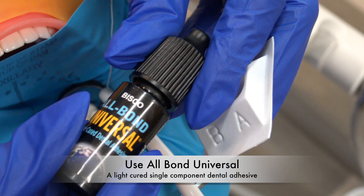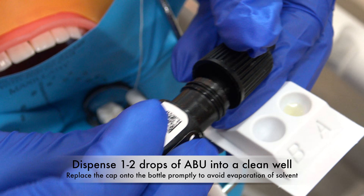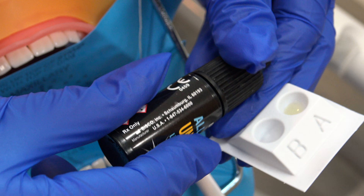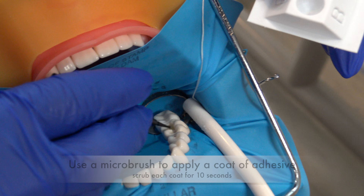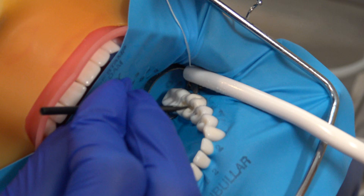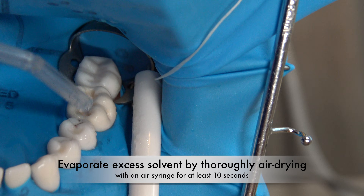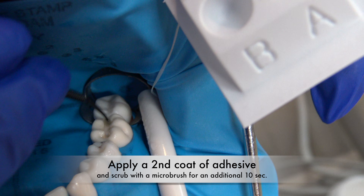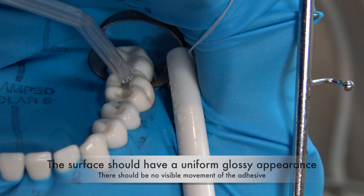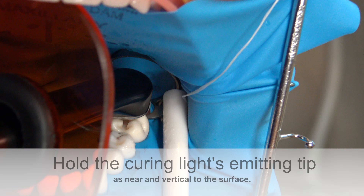Use All Bond Universal. Place one drop into the well. Then use a micro brush. Apply the adhesive to the cavosurface margin — 10-second scrub. Air dry. Apply a second layer generously, and cure.